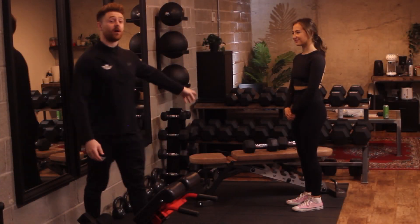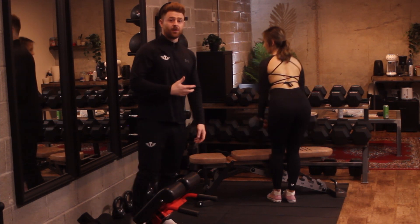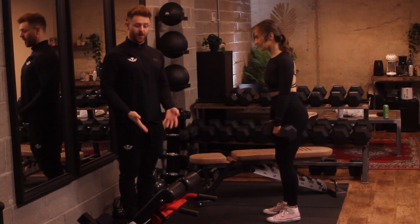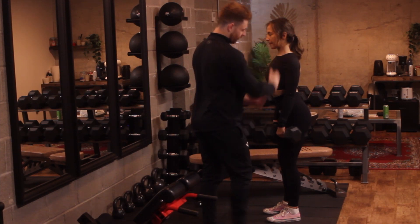Here we're going to perform a dumbbell RDL. Pick the dumbbells up — the setup with dumbbell RDL to barbell RDL is the exact same. Feet position inside shoulder width apart, keeping them nice and straight. Retract your shoulder blades and keep your head nice and neutral.